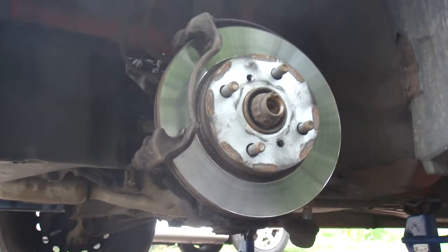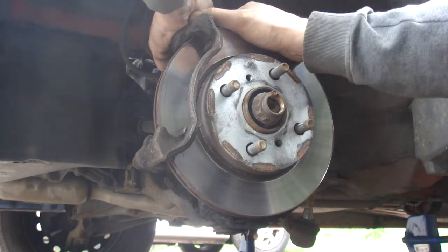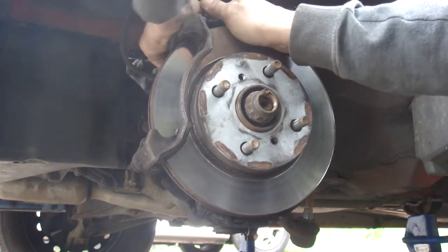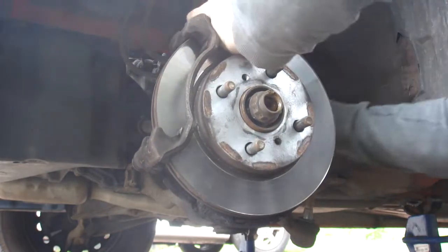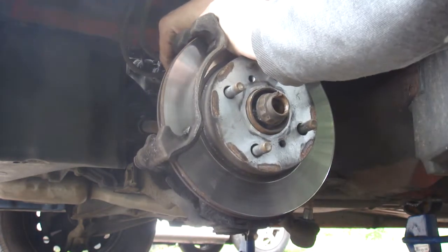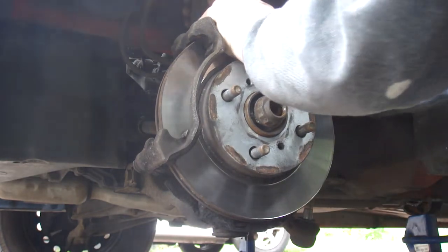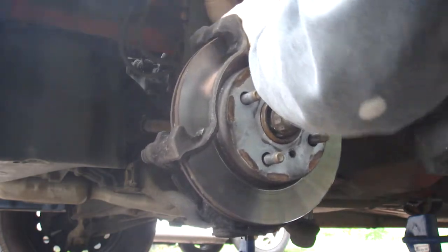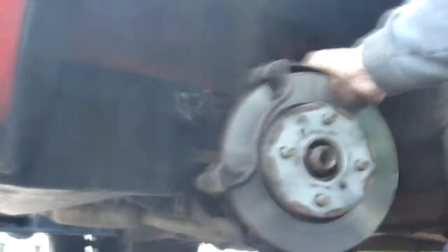Now I'm taking the two strut bolts out — be a little careful because it will be spring-loaded here. Pull your bolts out, give them a wiggle. There's one, and there's the second — be careful because once you take this out the assembly is going to come forward. There you go — look at that, it's all wobbly now. That's why we slackened that ABS wire off earlier, to give everything enough slack to move.